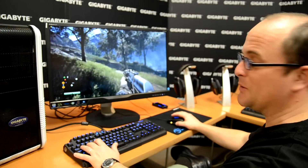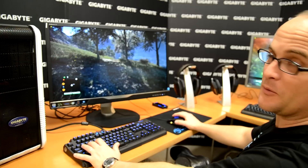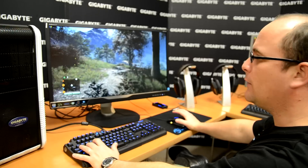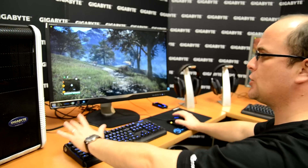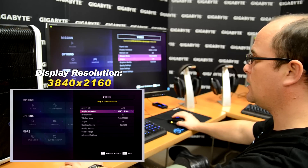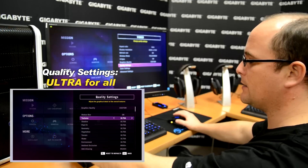Here we are using the 4K monitor, Far Cry 4, and one single 980 video card. The game right now feels a little bit boring — I'm kind of dizzy. Let's check the settings: we're using the maximum display resolution and quality settings set to Ultra. Let's see why this is happening.